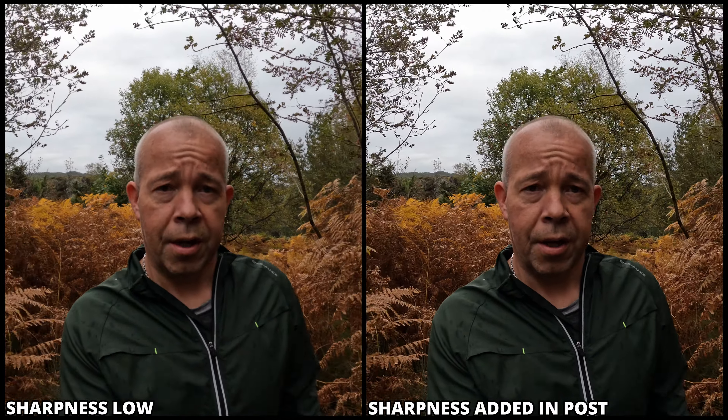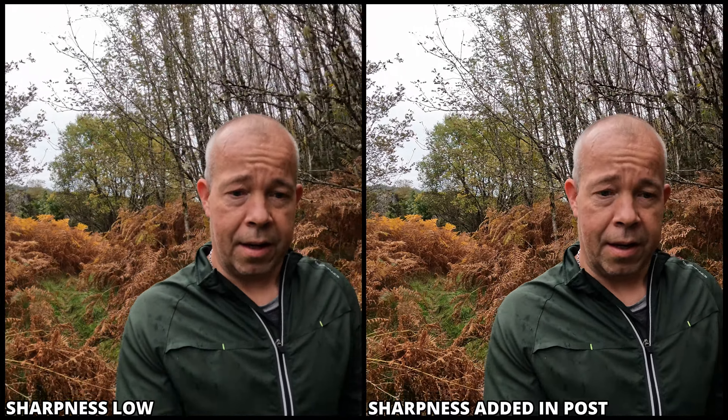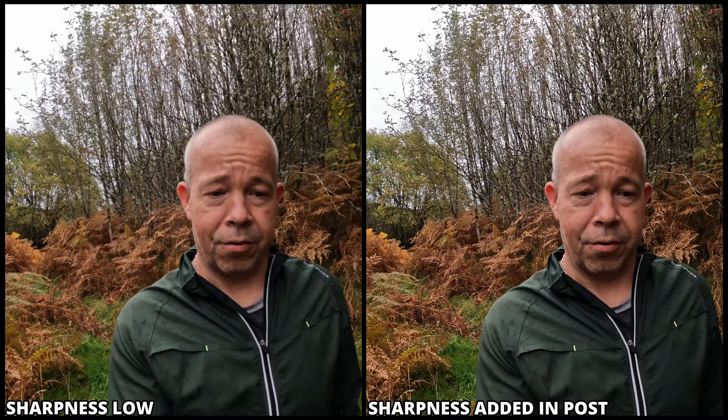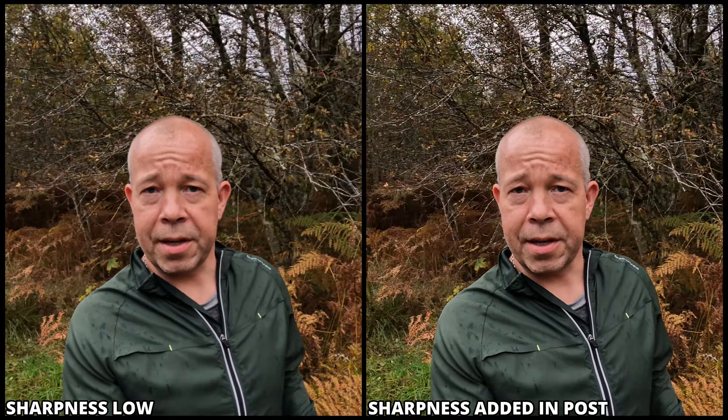Now we're gonna turn to medium sharpness with the same settings, just to see if there's any difference. This is still 5.3k, 30 frames, natural color profile. This medium sharpness is essentially the auto setting you get when you start your GoPro for the first time. In my opinion, this is too sharp — I think it's much, much better to add sharpness in post, then you can tweak it just right. But this is medium sharpness straight from the GoPro camera.